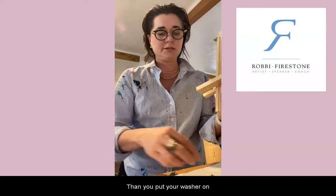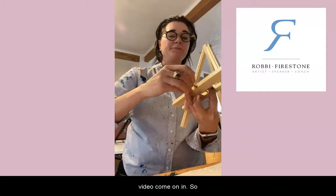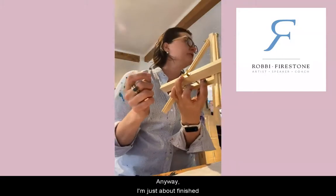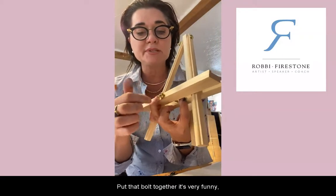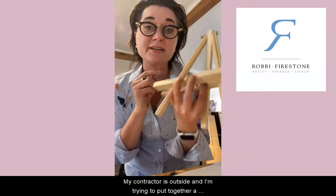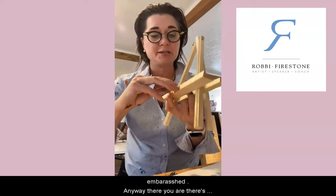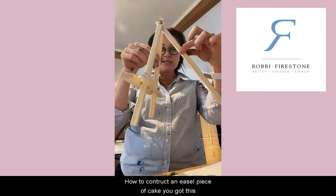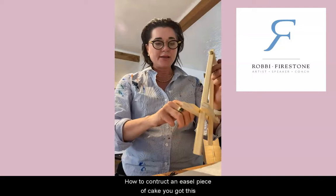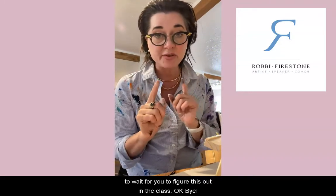Then put your washer on and tighten the bolt together. My contractor is outside building a house while I'm in here putting together a little easel — kind of embarrassing. Anyway, there's your easel — how to construct an easel. Piece of cake, you got this. Build it before class because we don't have time to wait for you to figure this out during class.